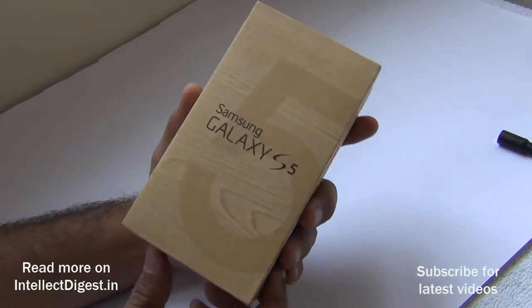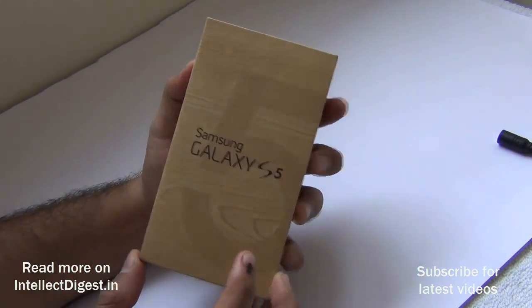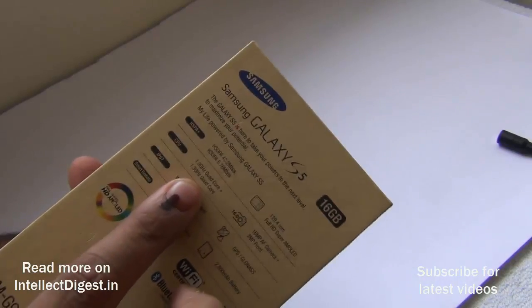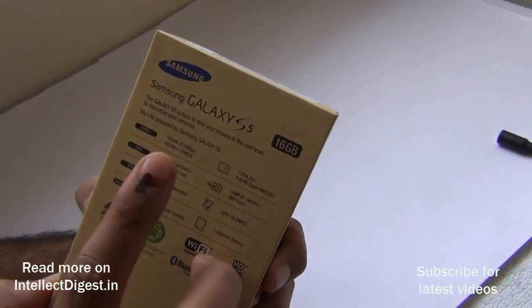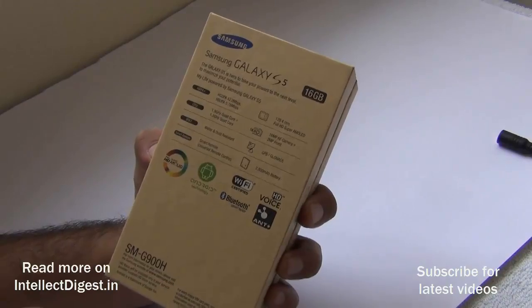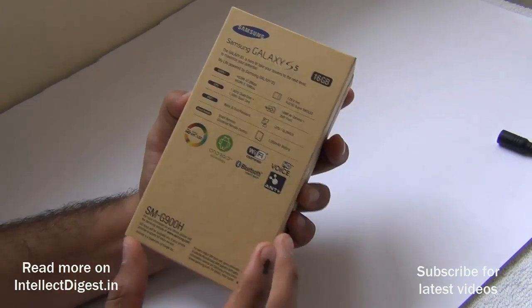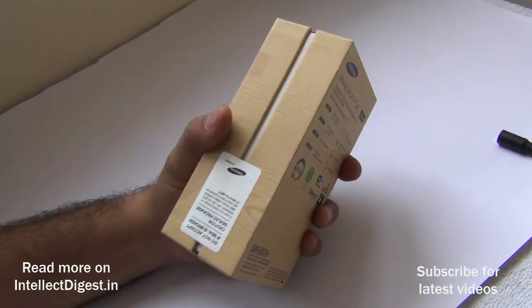Hey guys, I'm Rohit Khurana, your host on Intellect Digest. Today we have the Samsung Galaxy S5 — the European or Indian version, which comes with an octa-core Exynos processor running at 1.9 GHz quad-core plus 1.3 GHz quad-core. This is an HSDPA or 3G unit and does not have 4G or LTE capability. In this video I'll unbox the phone, show you the box contents, my first impressions, the first boot, the interface, and the camera.